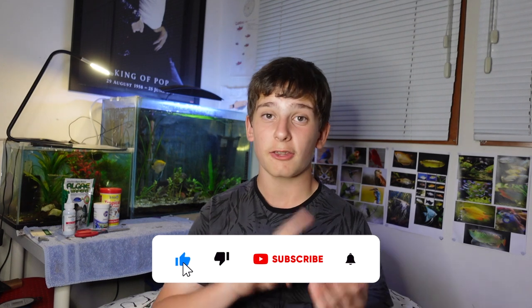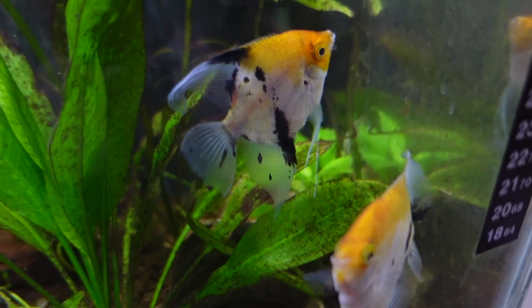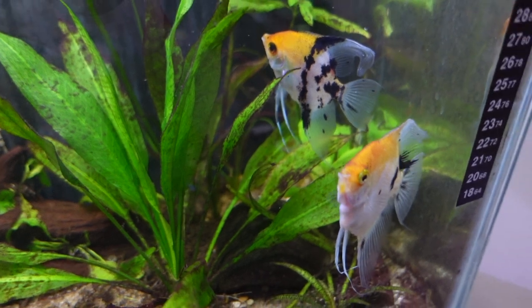So how do you tell if an angelfish is male or female? The first way to tell is that males will usually be larger than the females. In the pair I have back here, the male is much bigger than the female — not like double the size, but noticeably bigger. I've seen that with almost every other fish keeper's pair of angelfish, so it's definitely a great way to tell.